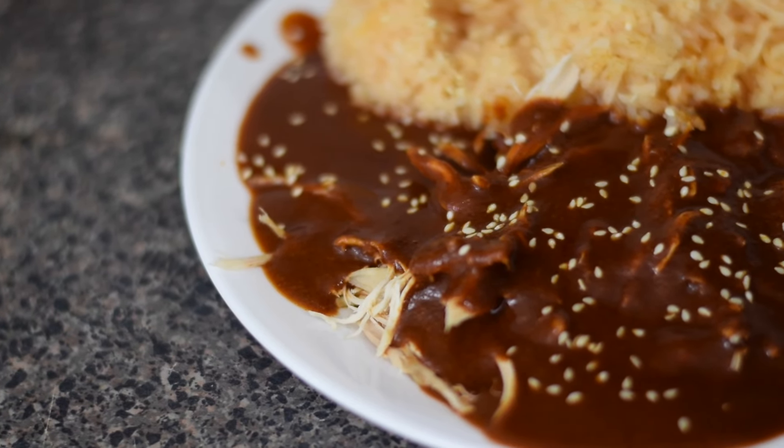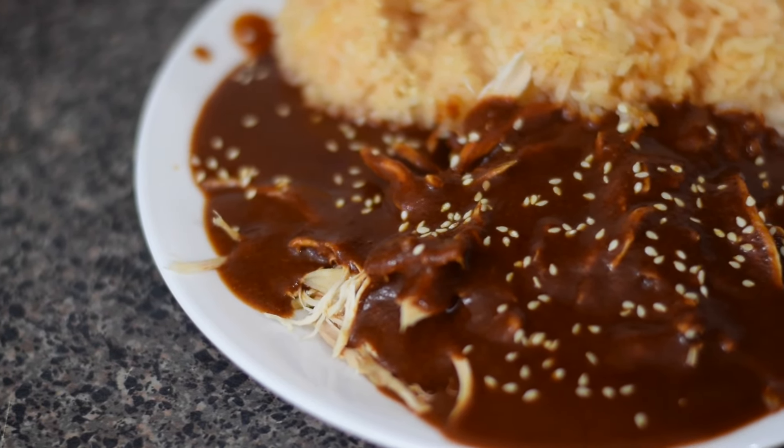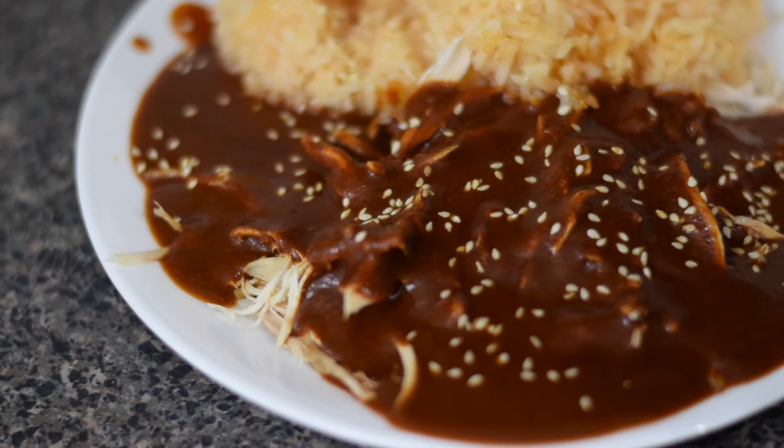Today, I'm going to show you how to make an amazing mole sauce. I will list the amounts of each ingredient in the description below.